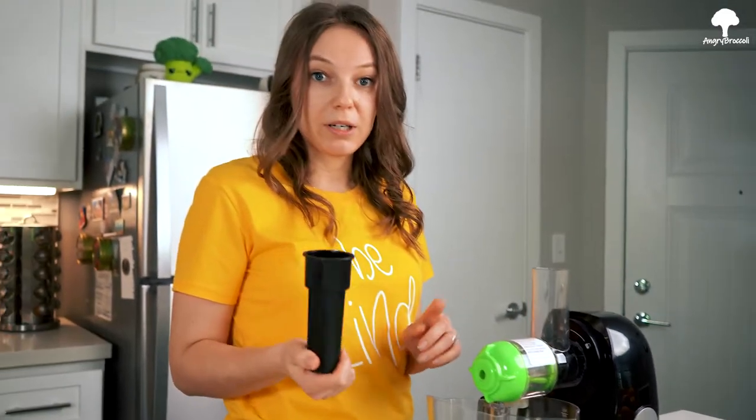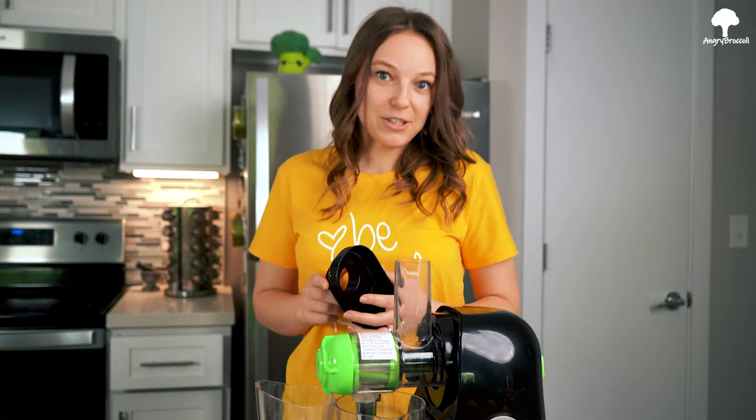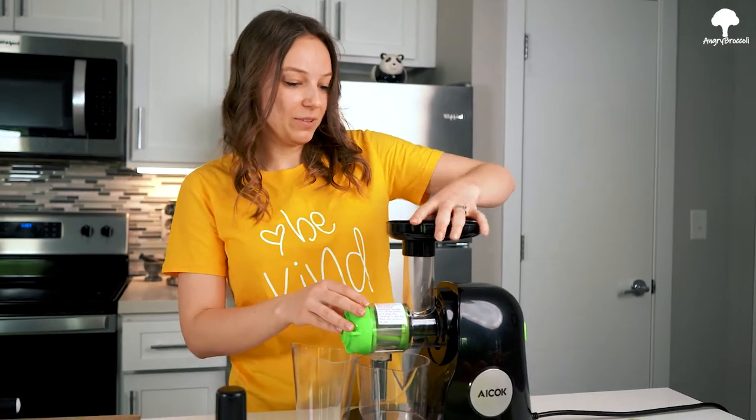I'm actually missing one part — I'll be right back. Well, that was unprofessional. Anyways, lock it here and let's make some juice.